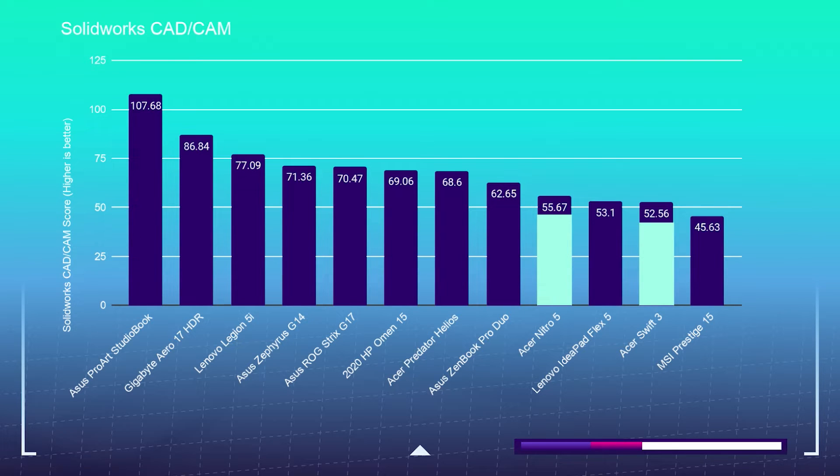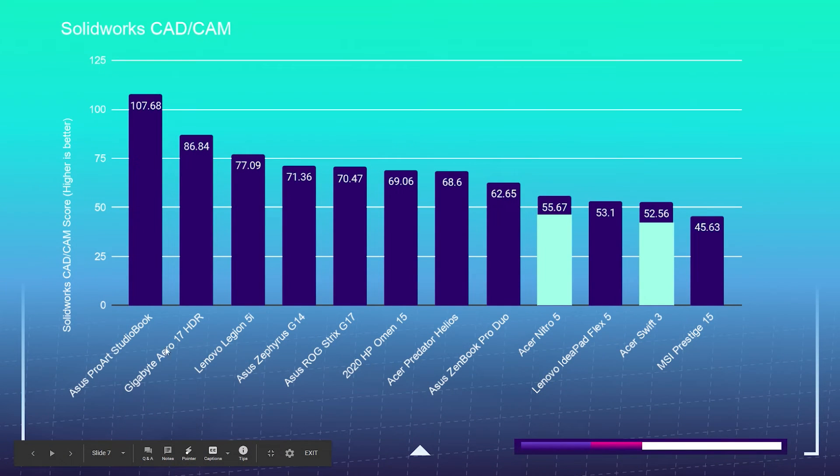One thing I want to point out on the upper end of this scale is the Asus ProArt StudioBook — it's standing head and shoulders above the rest because it's using a Quadro RTX 3000 rather than a GeForce RTX 2070. When NVIDIA creates a GPU, the GeForce is built for gaming, but the Quadro series was created for workstations. This Quadro series highly benefits inside of SolidWorks. All the other laptops on this chart have GeForce RTX or GTX GPUs, and for CAD programs, you're going to benefit a lot from the Quadro.